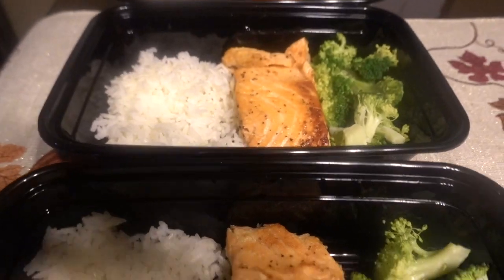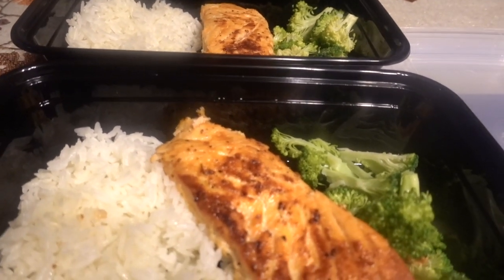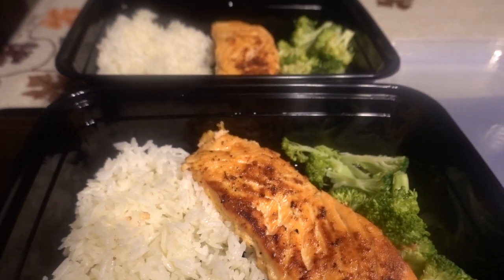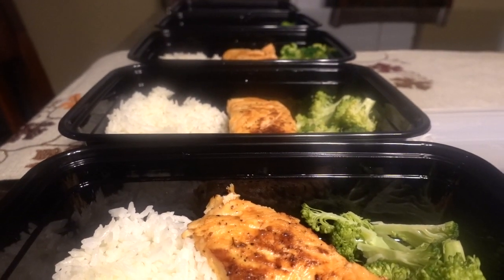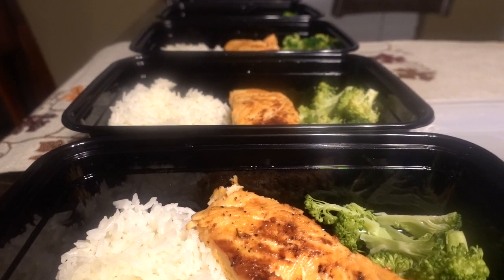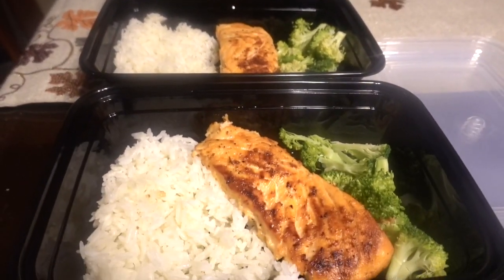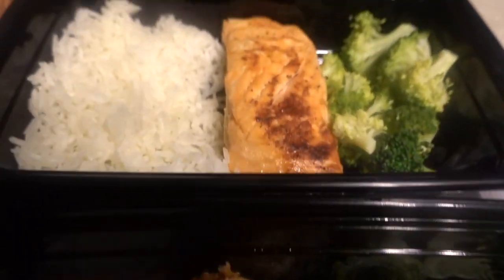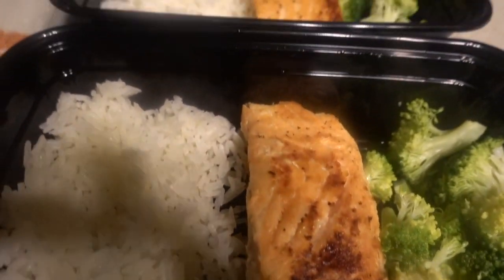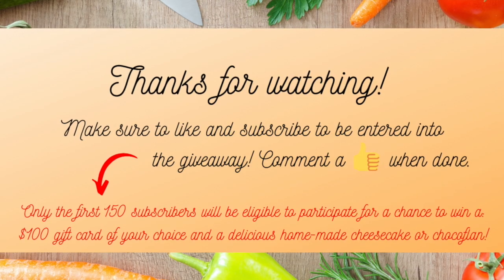This is the outcome of the salmon, white rice, and broccoli meal prep. I have meals for five days — basically the whole week. What I usually do is take a lemon and squeeze some onto my meal preps when I'm going to eat, just to give it some extra taste. I hope you guys enjoyed this video — more meal prep ideas are to come!